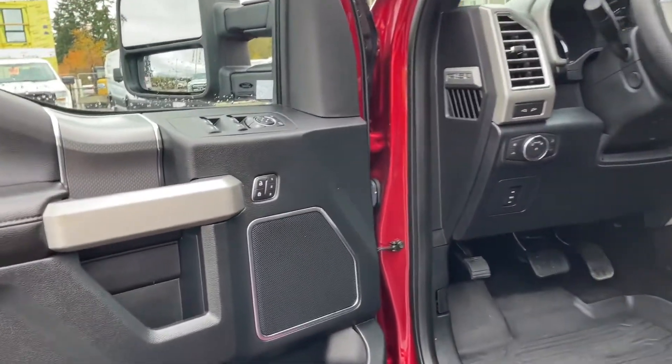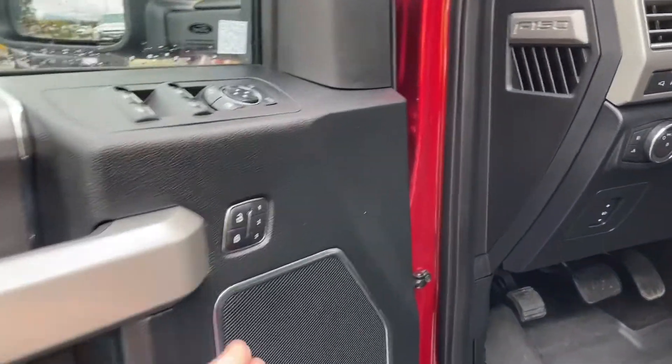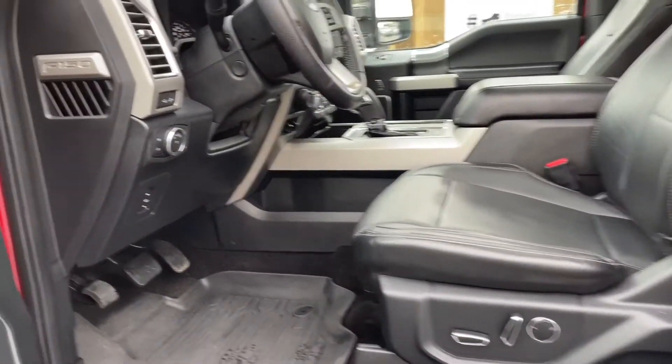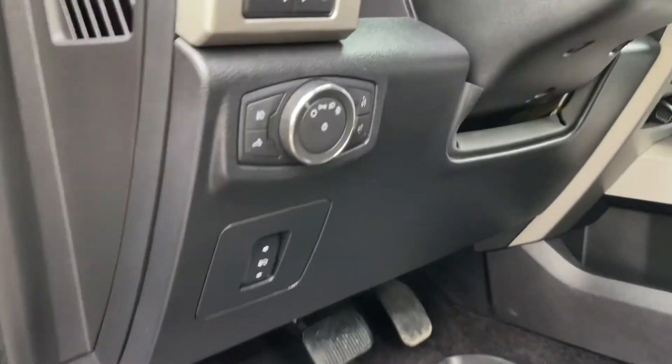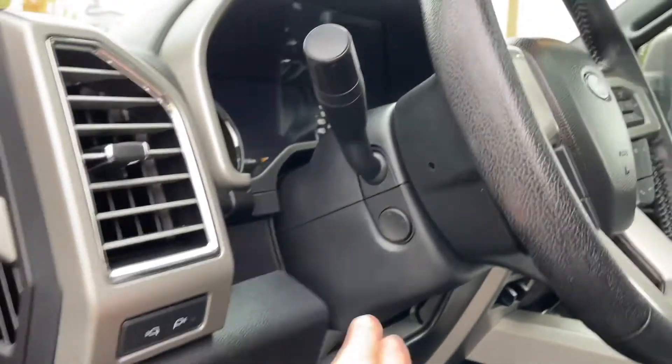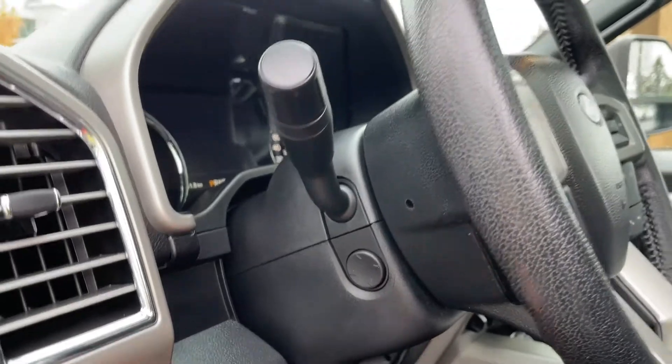There's a speaker in the door as well as power locks, windows, and mirrors. There's also memory for three drivers and the driver's seat is powered with lumbar. Your power pedals are located here. Lighting controls, LED side view mirror spotlights, and a power tilt and telescoping steering wheel.